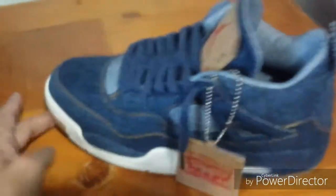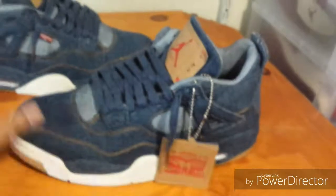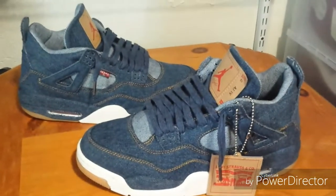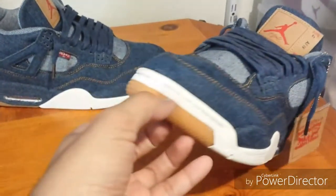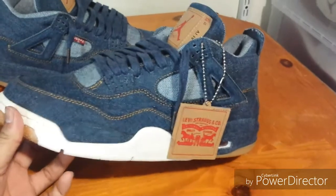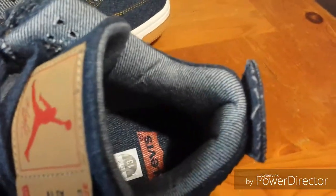That's pretty much the end of the box — there's nothing else in it. Here's another final look at the shoe. Like I said, if you want a pair just go to Quinman's — these are $89, they're well worth the price. It's a big step up from the $60 version. I don't know if we looked at the insoles — this one has the Levi's on it and this one has the Jumpman on this side. The insoles are thick.